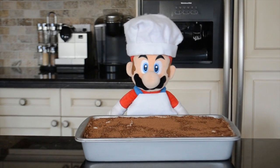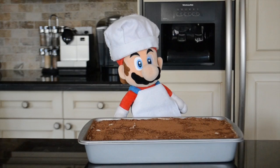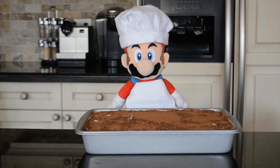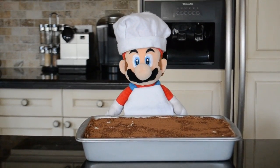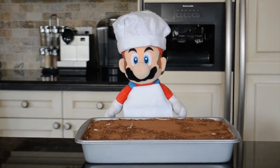I just took it out of the fridge and it is ready to serve. That was the doorbell — perfect timing, my guests are here. Well, thank you so much for watching Cooking with Chef Mario. I hope you enjoyed it. Please comment below if you have any recipes you want me to try in the next one. Thanks guys!